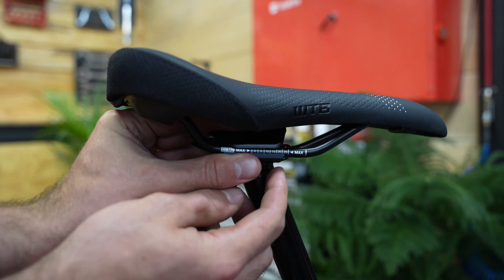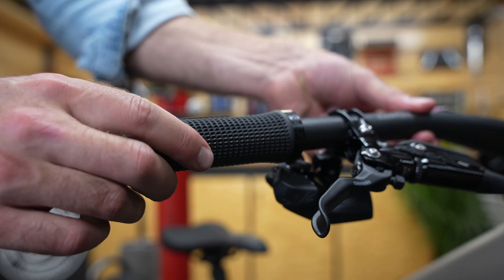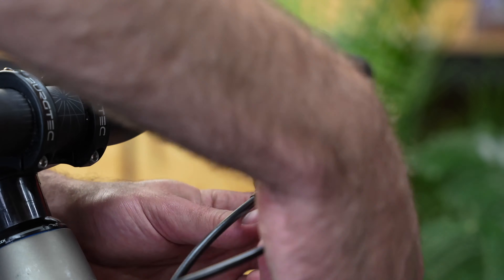Finally, I can install the saddle and make sure the post is working properly. Back up at the cockpit, I'll install the grips and then wrap the cables for a nice clean look.